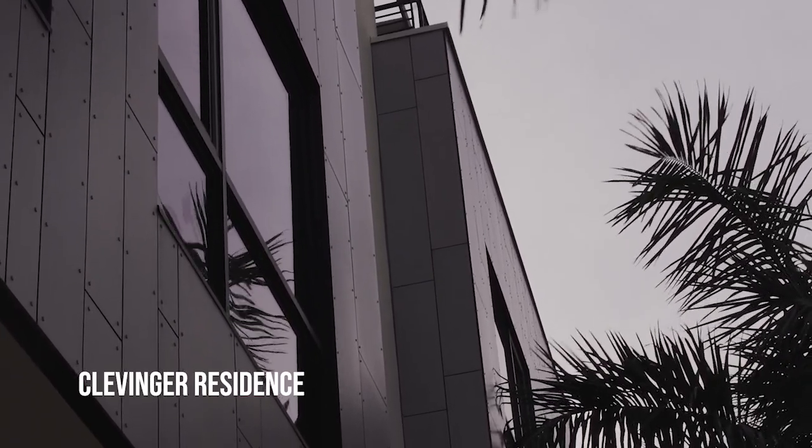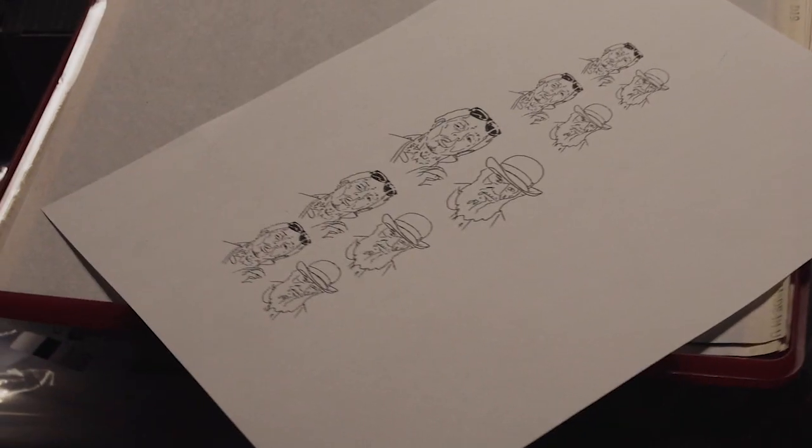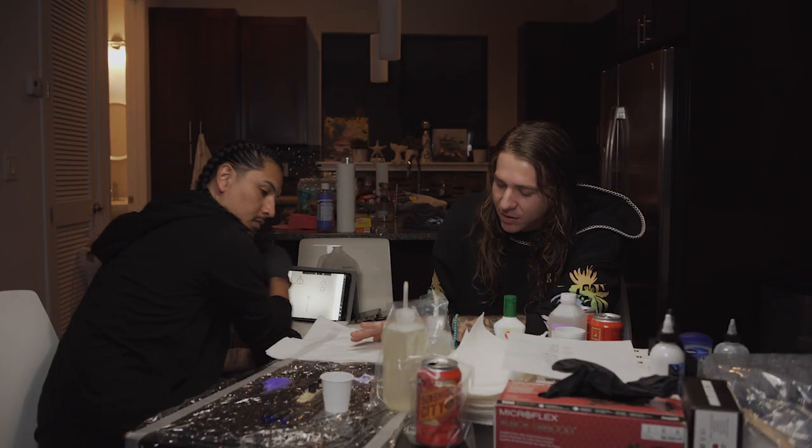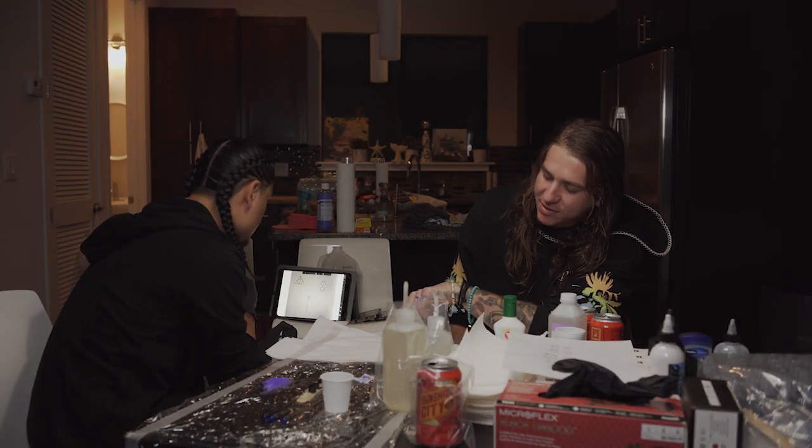I'm going to get a Lil Wayne portrait on my ring finger now. I already had the Jimmy done that everyone saw. And then I'm going to get Charles Darwin next to the planets and the Deathly Hallows.